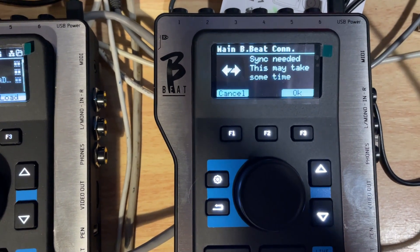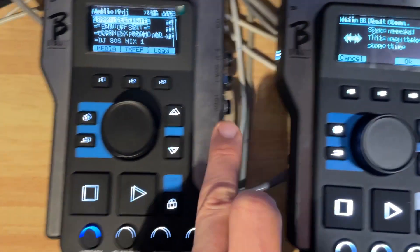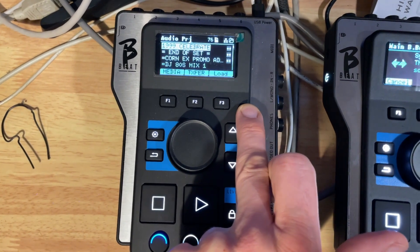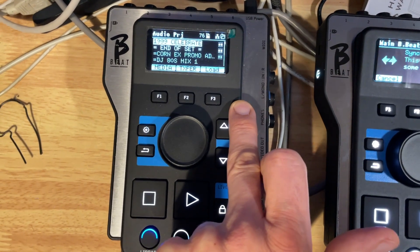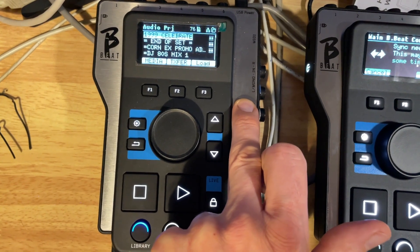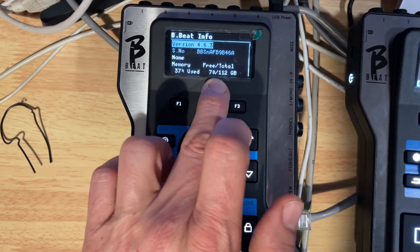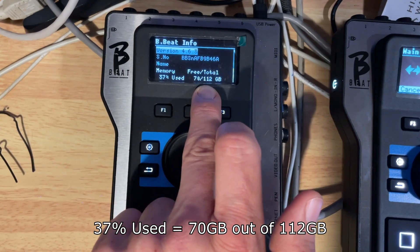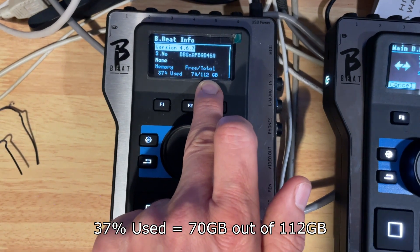A message has popped up — it's found the other BB on the network. Sync needed, this may take some time. Just before I made this video, I did a backup to USB stick for this device, just as a matter of course before I started messing about. That took like two or three hours — ridiculously long, the sort of thing you want to set running and go play guitar or have a cup of coffee. Looking in the storage, the amount of data in there is 37% free — so 70 gigabytes free out of 112.